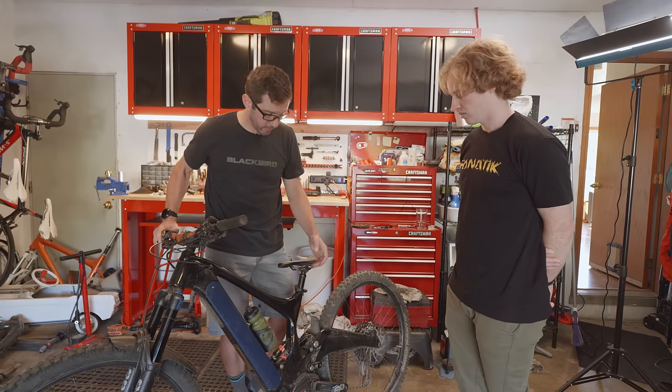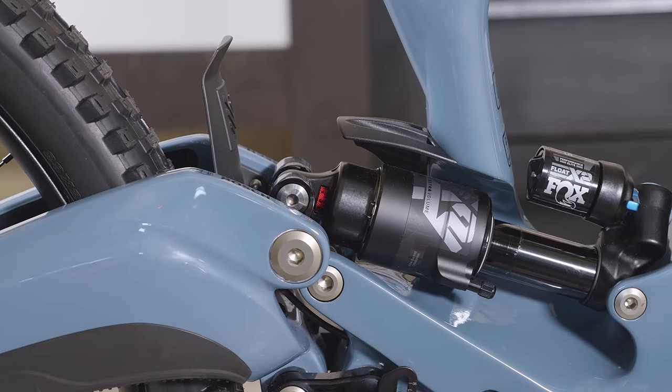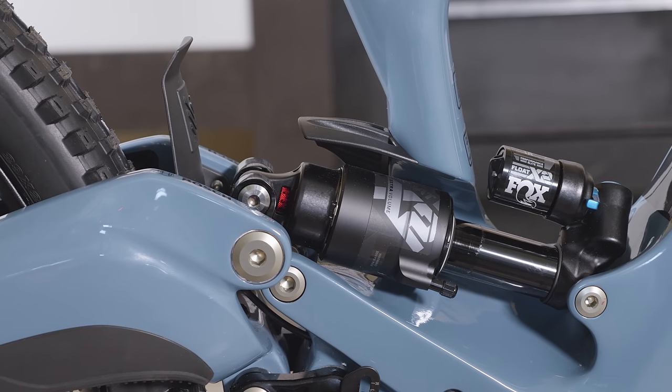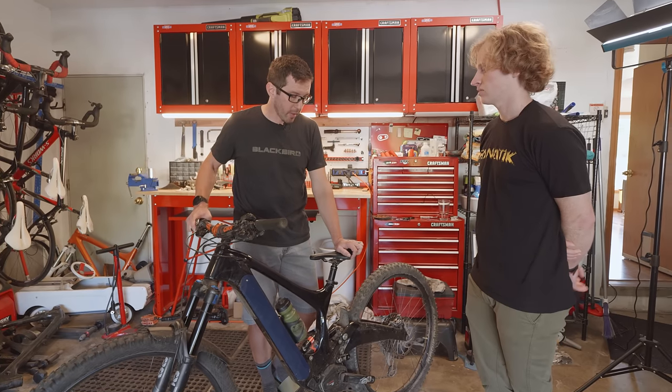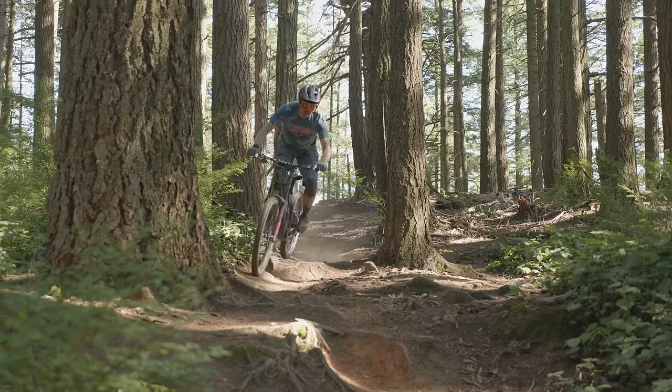My feeling is that this is the best suspension that IBIS has ever made. You get a lot more traction because the e-bike is heavy, but the leverage we put on it and the tune that we put on the shock — it just gobbles up the trail.